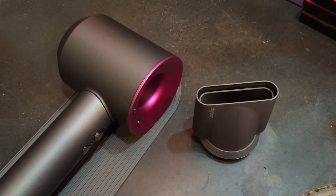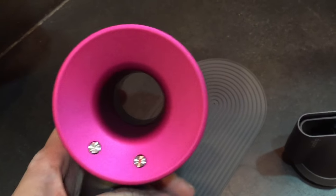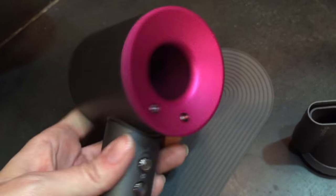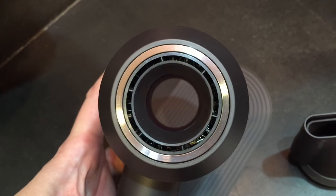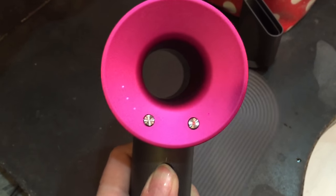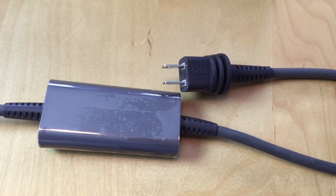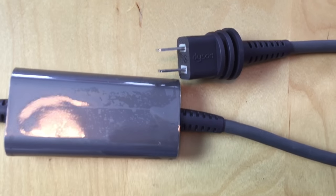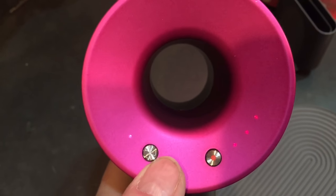Overall I really liked the Dyson Supersonic experience. I like that it was quicker than my old dryer and generated less heat. My hair felt a lot softer and smoother after drying with the Dyson, and it wasn't scorching my hair. If I were to suggest improvements, it would be to make it quieter and get rid of the annoyingly large electrical box on the cable. I'm not an engineer so I don't know if those are realistic, but from a consumer standpoint those are my thoughts.